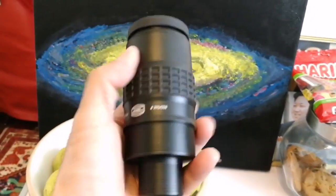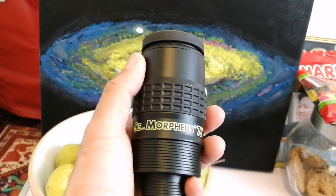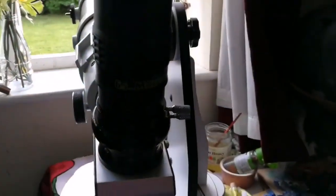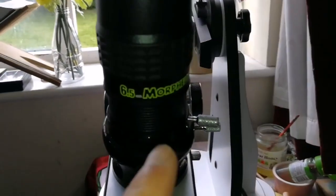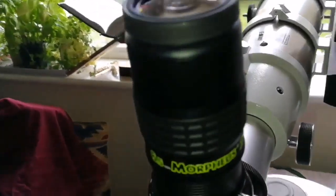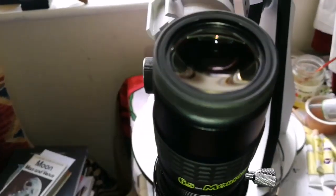I'm going to take some photographs, then I will conduct some daylight testing and then nighttime testing. This is the Morpheus 6.5 millimeter 76 degree eyepiece, and I'm going to show you how it performs in daylight views.